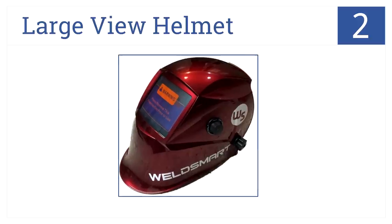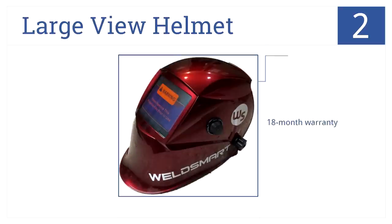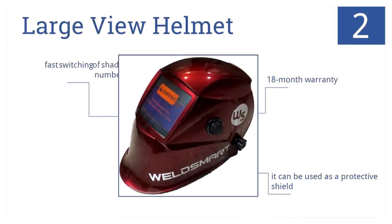At number 2, it's WeldSmart's LargeView Helmet, which features an extra-large viewing area, a fantastic auto-darkening filter made in Japan, and a manual shade-setting feature. You can quickly switch between shade numbers, the helmet can be used as a protective shield, and it comes with an 18-month warranty.